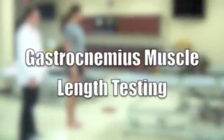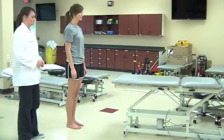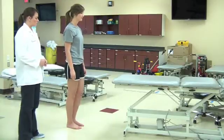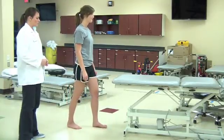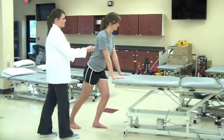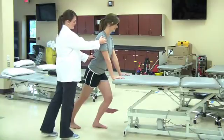Gastrocnemius Muscle Length Testing. Patient starts in anatomical position while facing a stable plinth. Patient places the non-test leg in front of the test leg and places hands on the plinth. Toes are pointed forward and the leg being tested is kept in full extension at the knee, while the non-tested leg is slightly flexed at the knee.